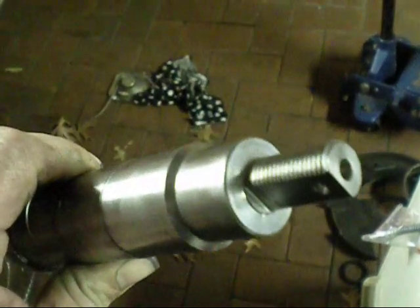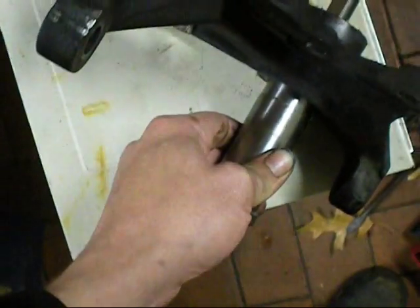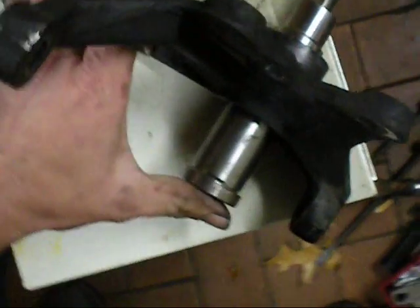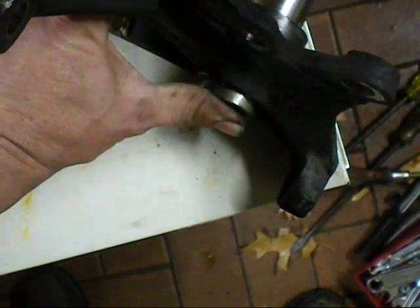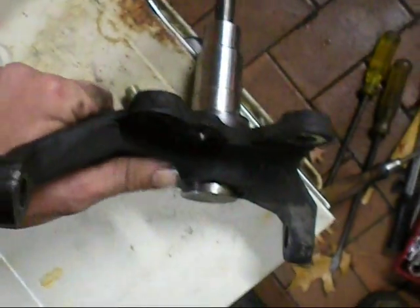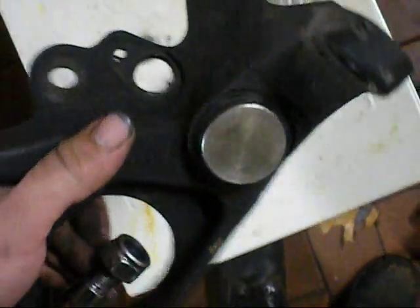I went and picked up a nice new stub axle today. That's nicely machined at the end — it's perfect compared to most of them. There's one little problem with it. I normally have to press it into this, but that's not machined correctly. So that one's unusable.